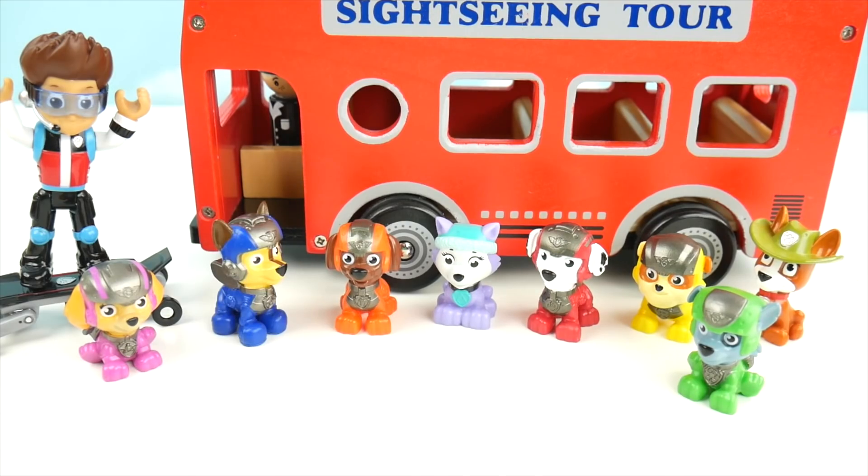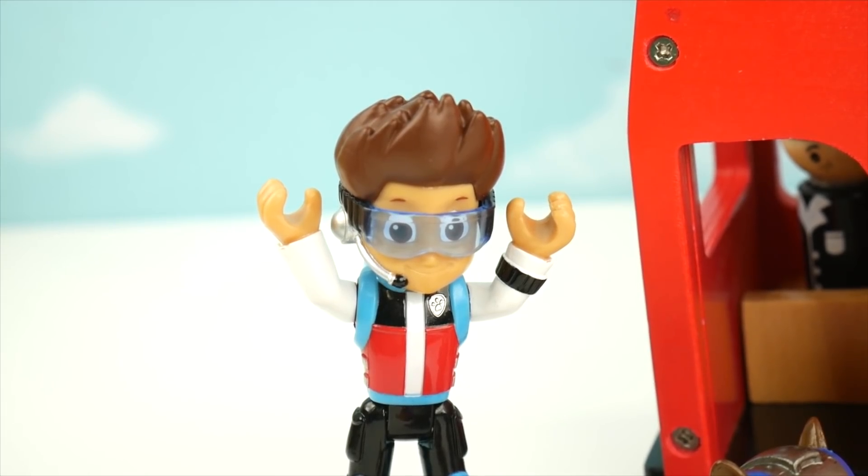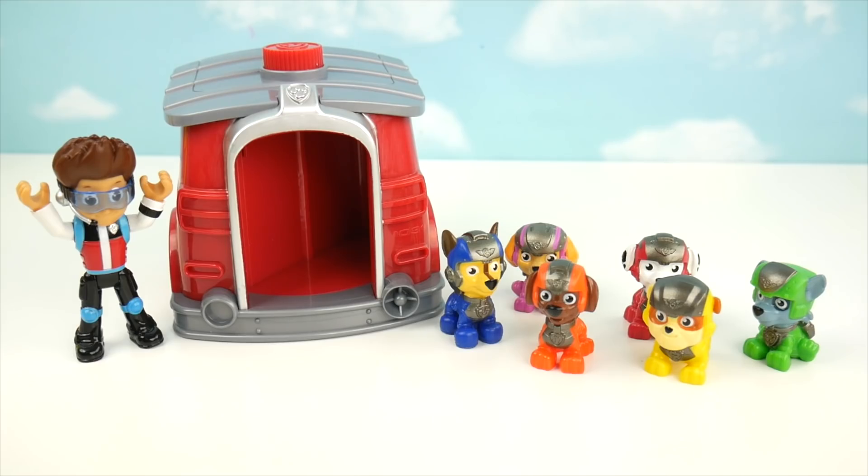Wow, that tour was so much fun! It sure was. What are we going to do now? How about everybody comes back to my pup house for some fun? That sounds like a great idea, Marshall. Paw Patrol is on a roll!